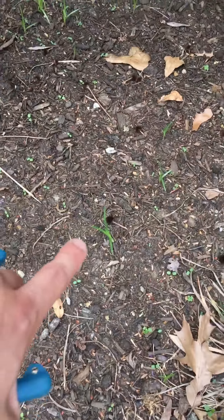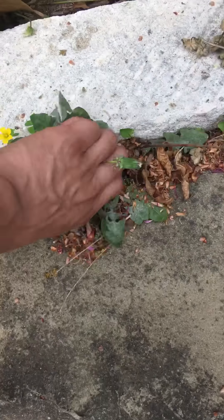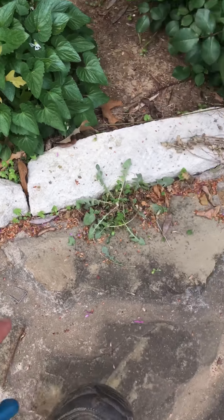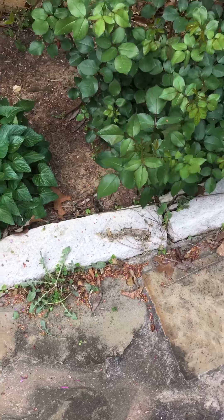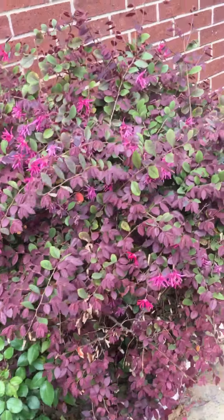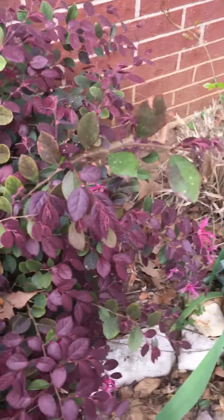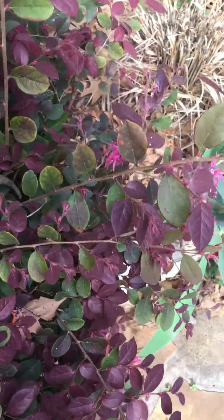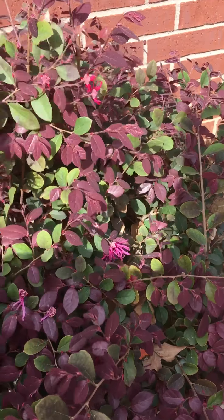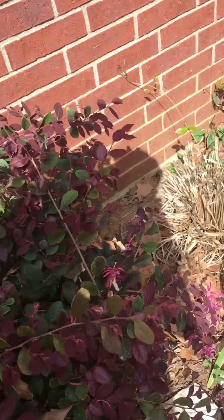Pulling out any little blades of grass, pulling out things from the corner like this. I'm gonna pull out what I can — there's the easy stuff — and then spray that. Trim this back a little bit, see these long things like that, trim it down to like right there. Just kind of make it nice, make it real nice like that.